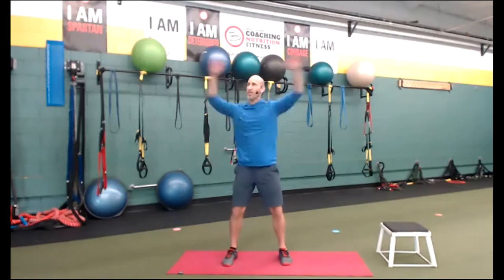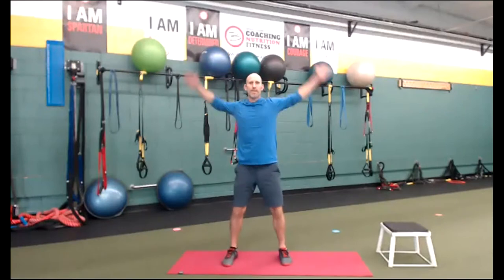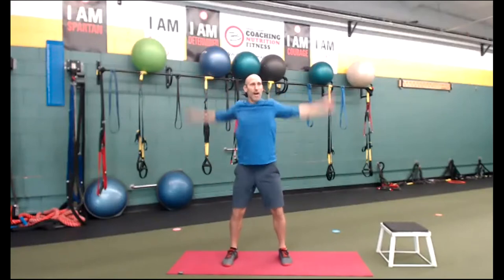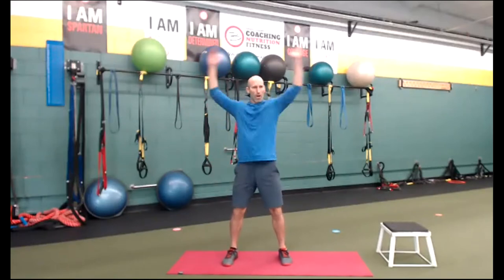Other direction. Even if I say go, go, go — listen to your body. Be smart. Other direction. If you didn't get a lot of sleep also, don't go too hard.